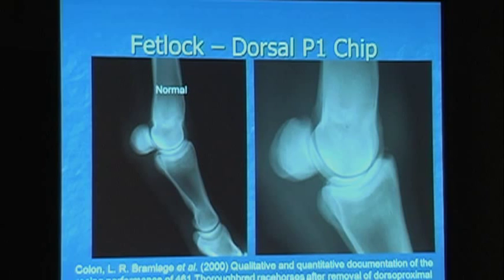So this is the fetlock joint. Here's the cannon bone. Here are your sesamoids. This is P1 or your long pastern bone. This is your fetlock joint — this is normal, the screen on the right. This is a dorsal P1 chip. You can see right here this chip of bone.